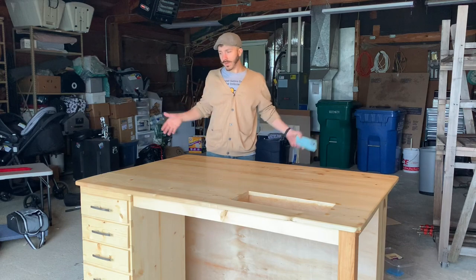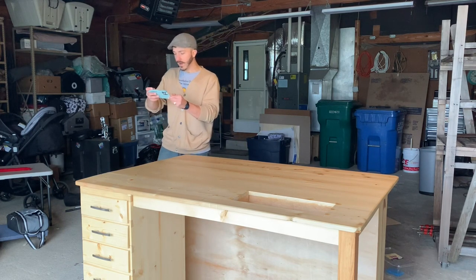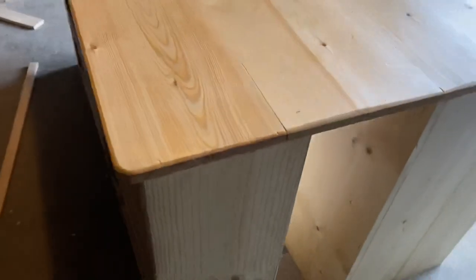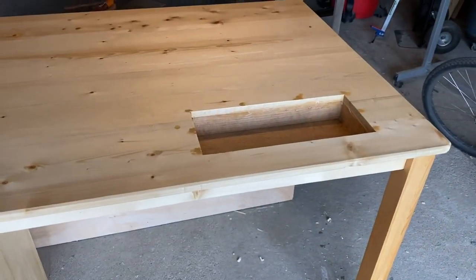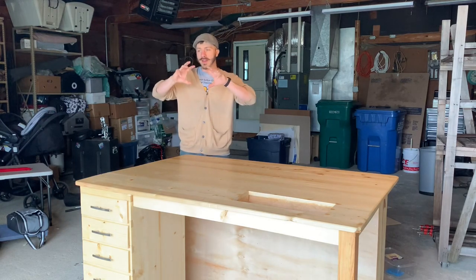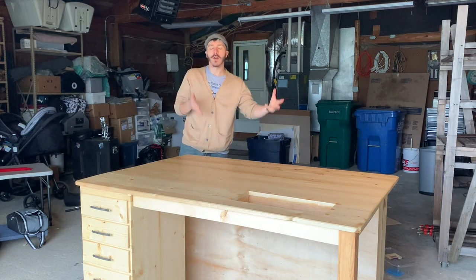We wanted to make sure we had rounded, soft edges so fabric wouldn't snag as easily — that was one of the features she wanted. She also wanted lots of shelf space, so the table rests on shelving on one side with lots of drawers on the other side, and of course a well for the sewing machine. The table is also designed to be assembled and disassembled in three parts: the well, leg and tabletop as one piece; the drawers and casing as another; and the shelves on the back as a third piece.